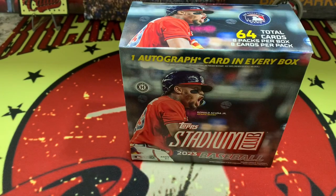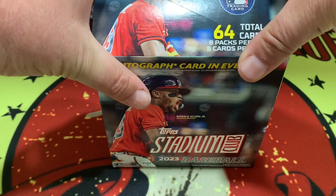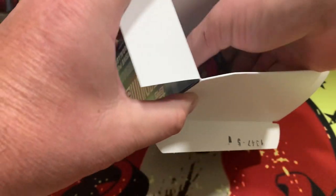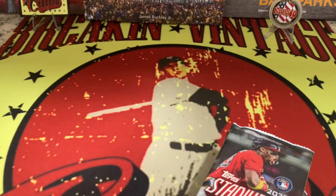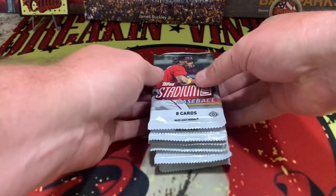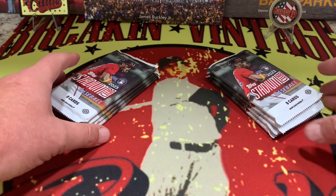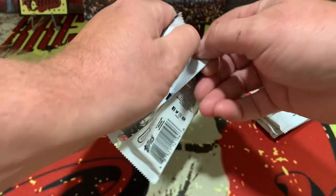We paid $49.99 for this box and have been sitting on it, just waiting until the right time for baseball to get rolling. The box is empty, Steve — let's get to it. Here are our packs. We are expecting one auto out of here as well as the exclusive purple parallel, so without further ado let's take a look.